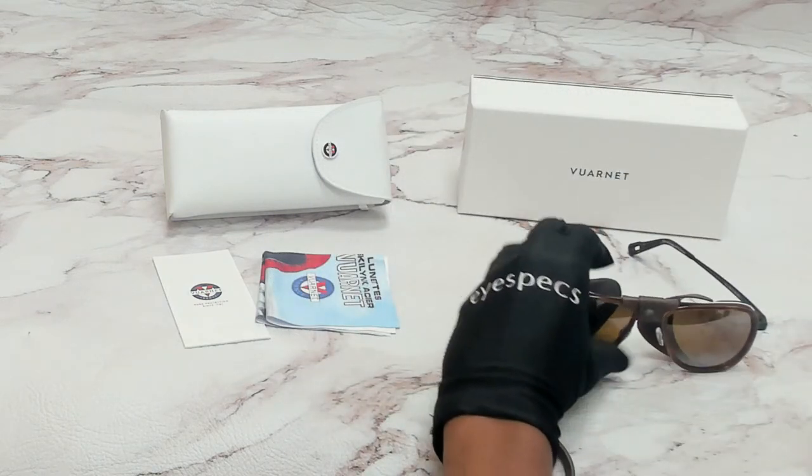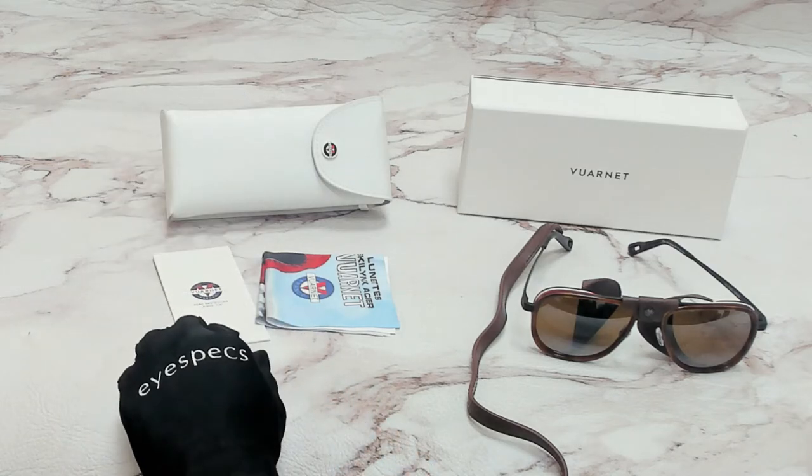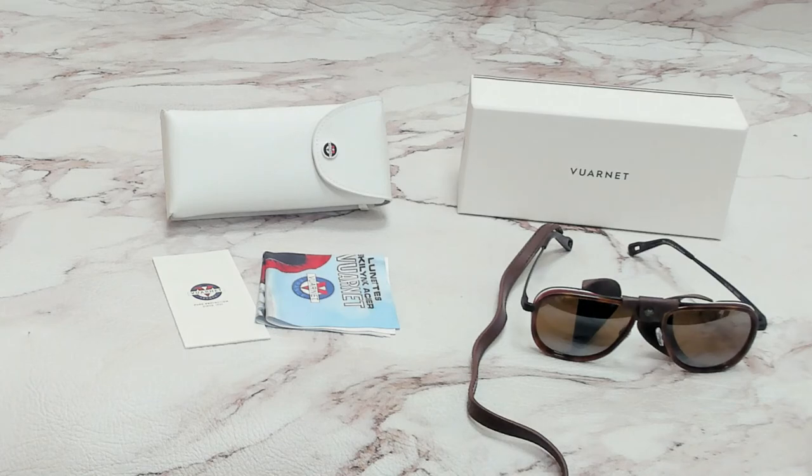The glasses come with a box, a case which color and style may vary, an information booklet, and cleaning cloth. Thank you for watching and have a joyful day!